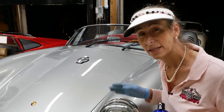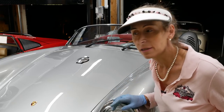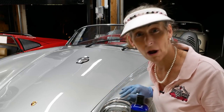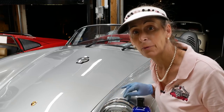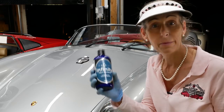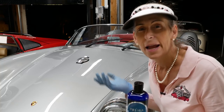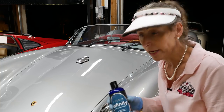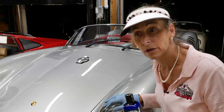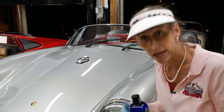Before I put the wax on the car, I like to go around and hit the rubber trim a little bit. The reason is that if you wax over totally dry rubber, it's really hard to get any wax off that rubber. I like to use Prima's Infinity — Adams Polishes has a really good rubber treatment too. Any rubber treatment you really like, throw that on first. That way, if you get any wax on the plastic or rubber, it won't stick to it. So I'm going to do that first and then we'll go and wax.